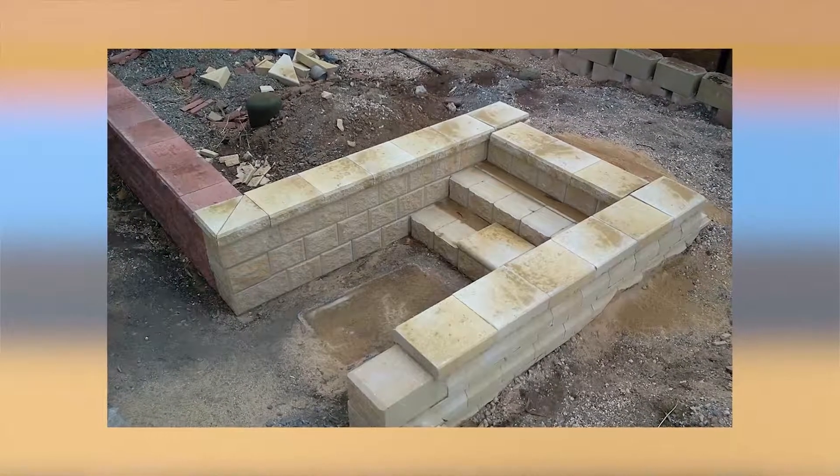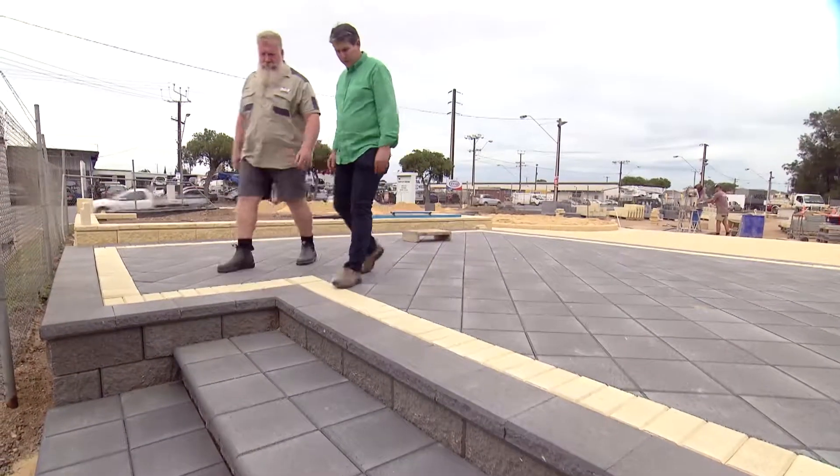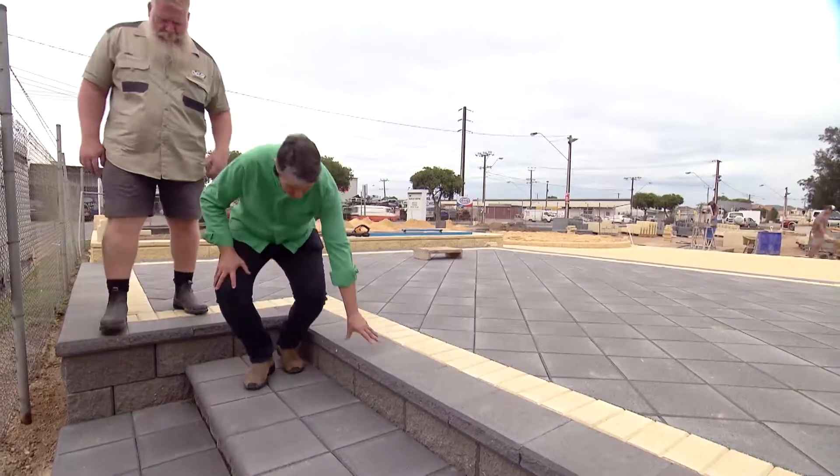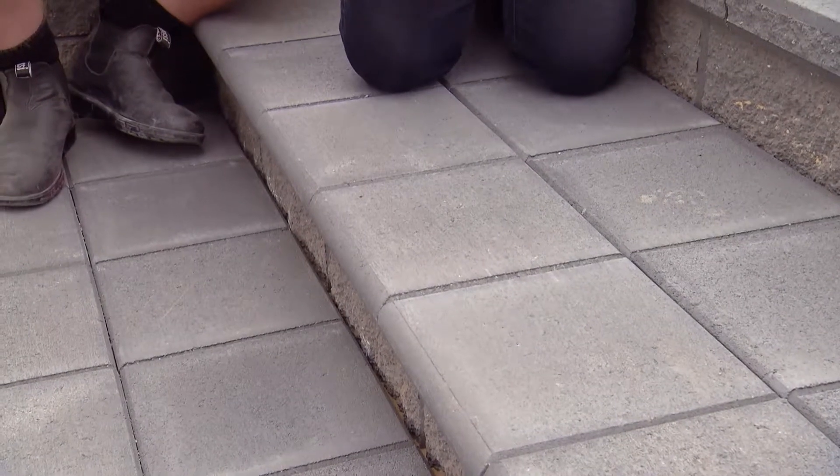The height of the step is obviously very important. What sort of rules are there when making the step heights? Some councils and authorities have their own rules and regulations, so it will always pay to check what they are in your area. But generally speaking, a step should be around about 175mm in height.